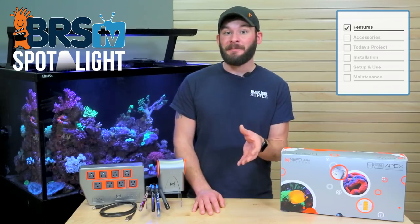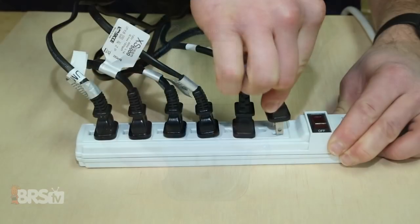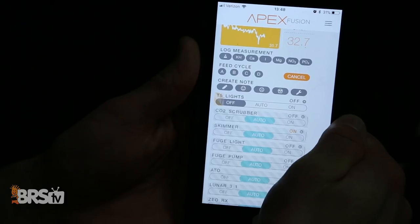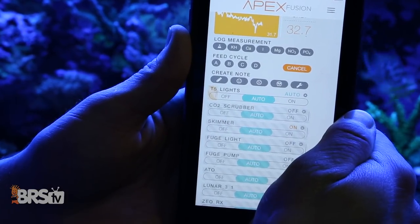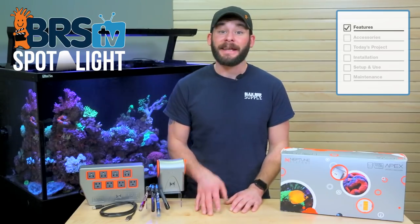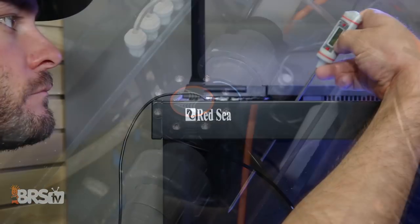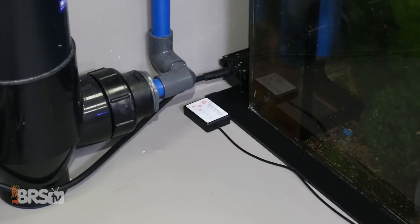Another reason reefers choose to hook up an Apex controller to their tank is to make them easier to run. Many of us have used simple timers or power strips to manually turn on and off equipment for when we're feeding or maintaining our tanks, and at some point we may have forgot to come back and physically turn them back on. With automation from the Neptune Apex we can not only tell our equipment to turn back on after a certain amount of time, but we can also set up alerts to know if it doesn't come back on.